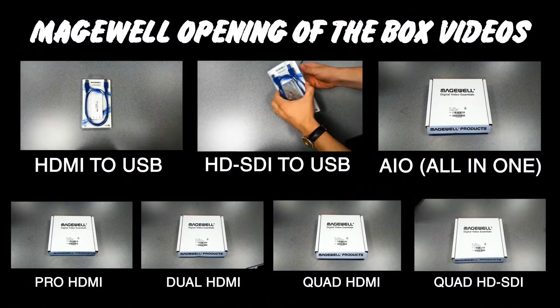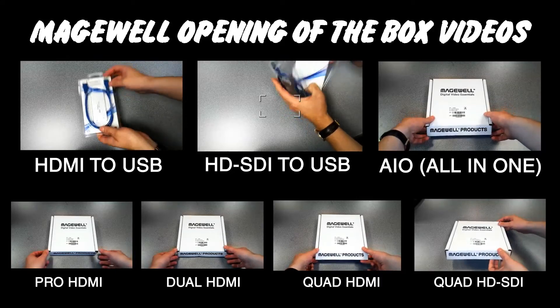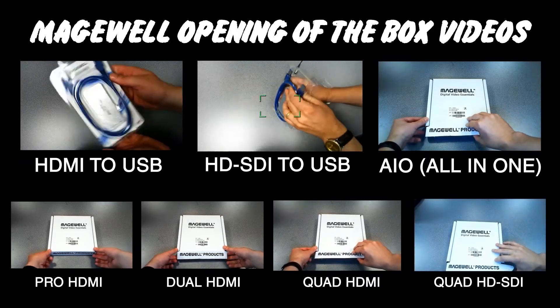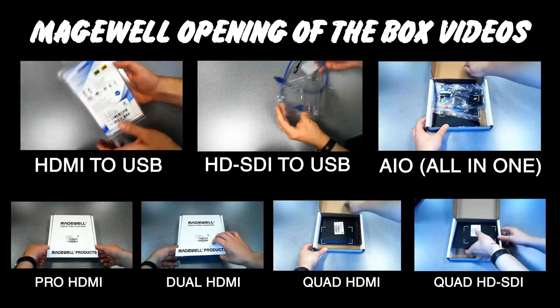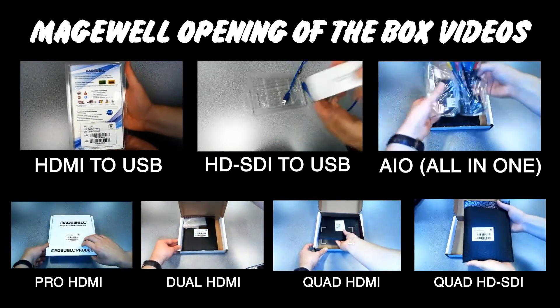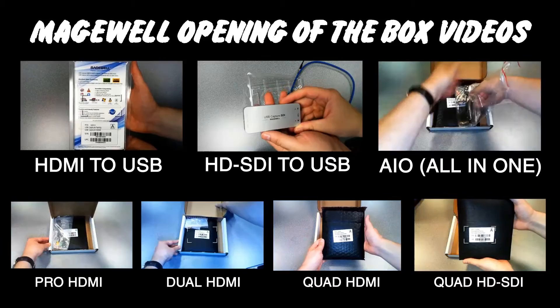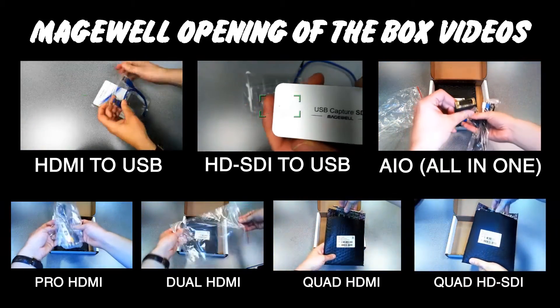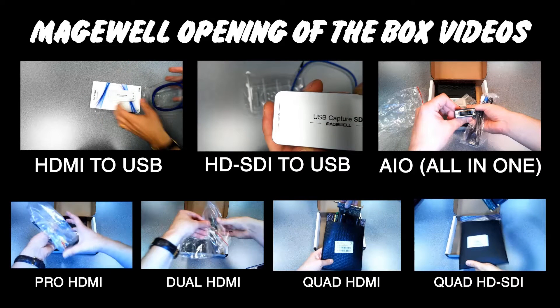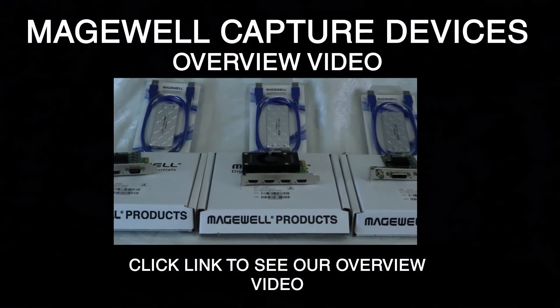These are the other opening-of-the-box videos that we've done — you can click a link and go to any of these. Their two frame grabbers for $299 are extremely popular for both HDMI and HD SDI. They've got an all-in-one unit which is a really great value. We also have Pro HDMI, dual HDMI, quad HDMI, and the quad HD SDI, and there is a dual and single channel of the HD SDI as well.